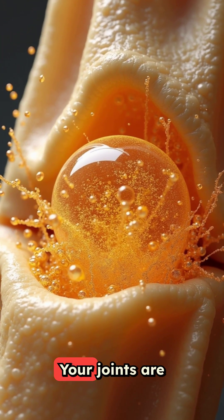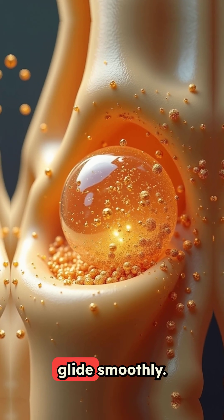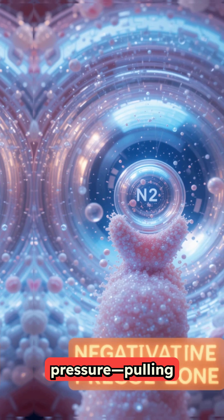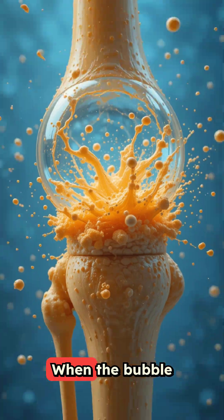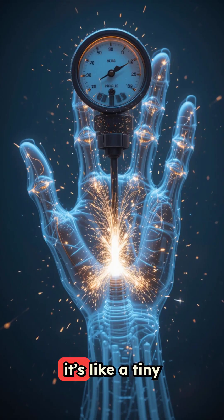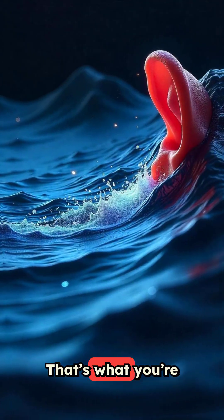Here's how it works. Your joints are filled with synovial fluid, which helps everything glide smoothly. When you stretch your fingers, you create negative pressure, pulling gases like nitrogen out of that fluid, forming a bubble. When the bubble collapses, it releases a force so intense it's like a tiny explosion inside your hand. That's what you're hearing.